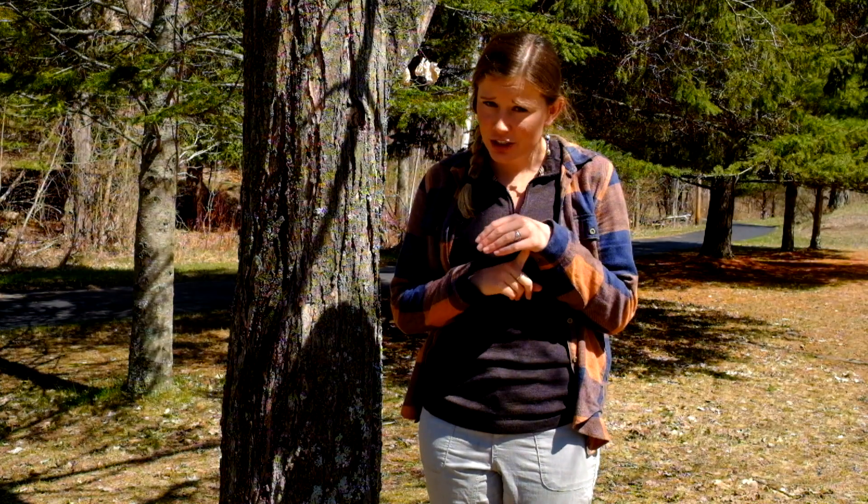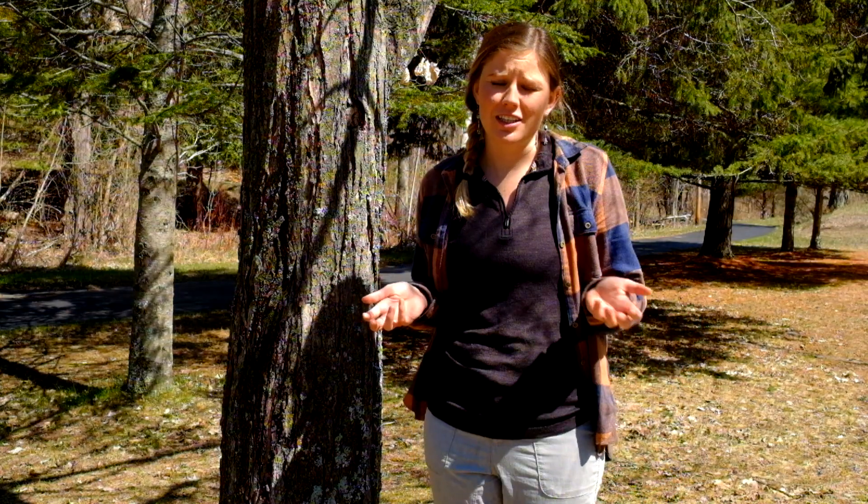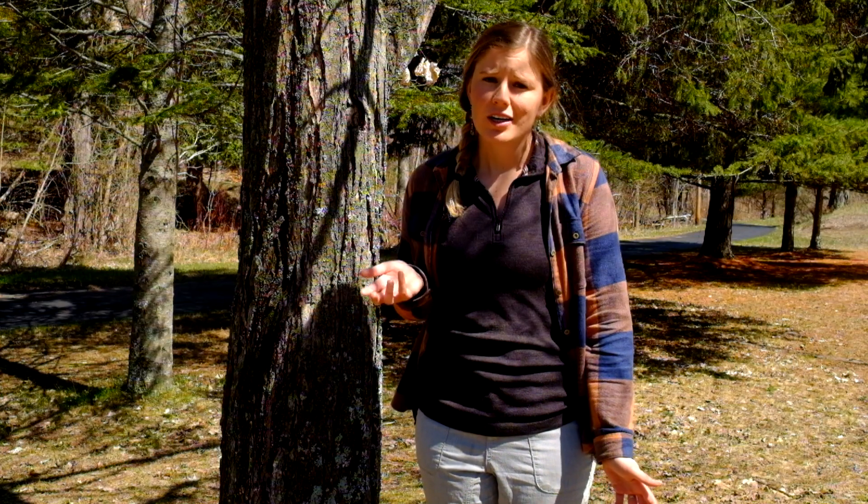Ash trees and dogwoods also have opposite branching, but dogwoods are generally much smaller and more shrubby. Unfortunately, you rarely see a healthy large older ash still standing due to emerald ash borer. So if you're in the woods and you see a tree with opposite branching, you can be pretty sure around here that it's a maple.